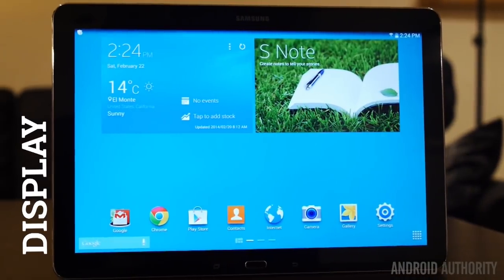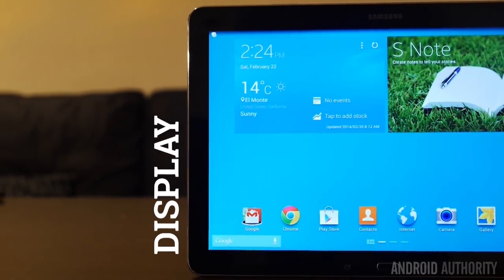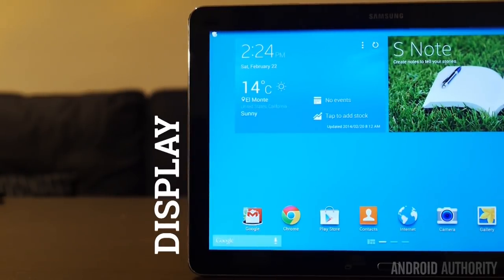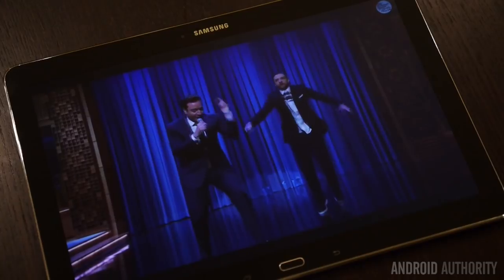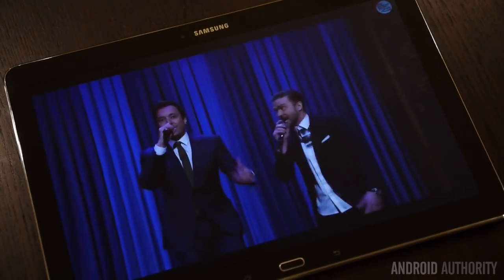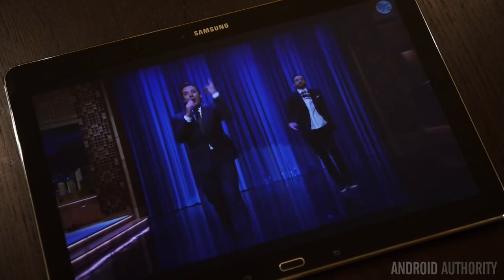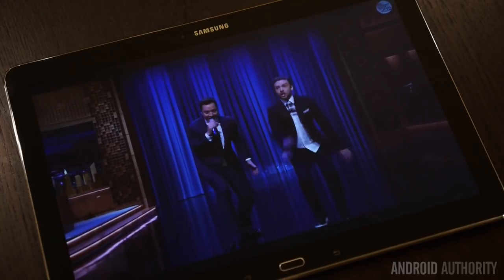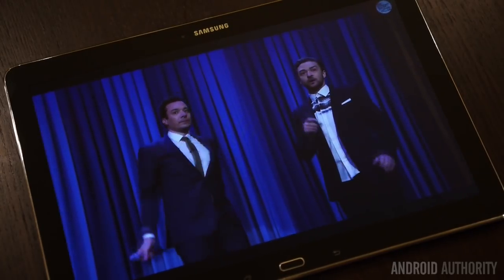Quite obviously, it is that 12.2-inch screen that is the reason why this tablet is so big. But one of the greatest parts about this tablet is that screen, because it is one hell of a performer. It comes in with a massive resolution of 2560x1600, making it one of the best media consumption tools that is still, for most intents and purposes, pretty portable. Just about anything you watch, read, or enjoy on this LCD will shine through, and the viewing angles look quite great.